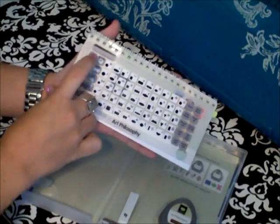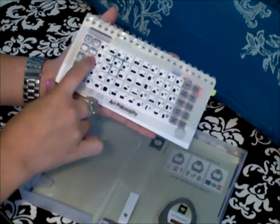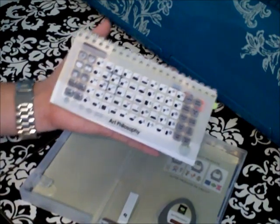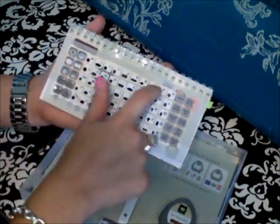Over here there are some feature keys: layer, decorative layer, tag, card, font, and font layer. All of those features will make a different image — by clicking on the layer key, you'll get a layered version of whatever you're clicking on. Also, the shift button utilizes the images shown in gray.